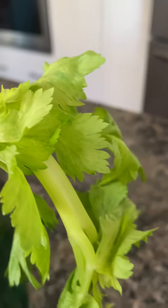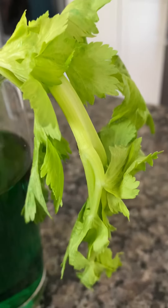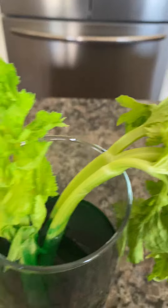The whole reason why we did this project is so that you can see how water goes up through the plant, and the way we can see that is because it turned color where the water went through it.